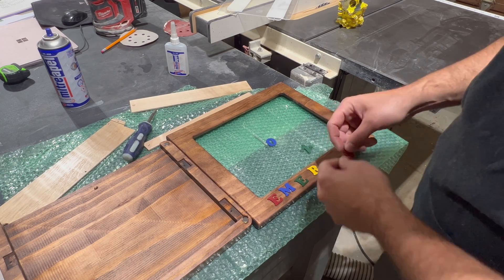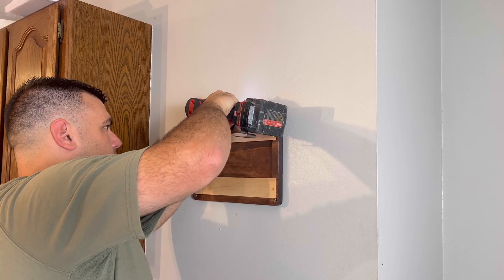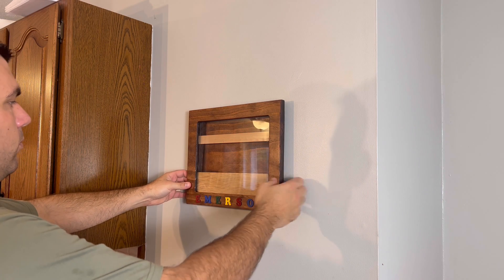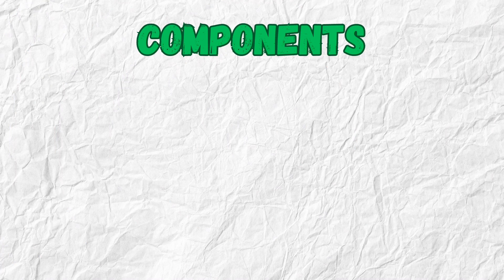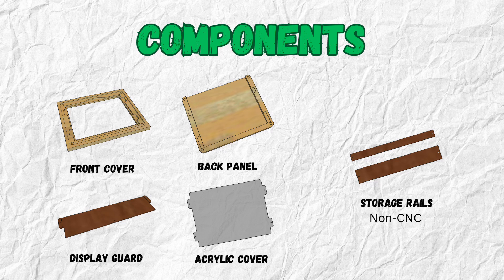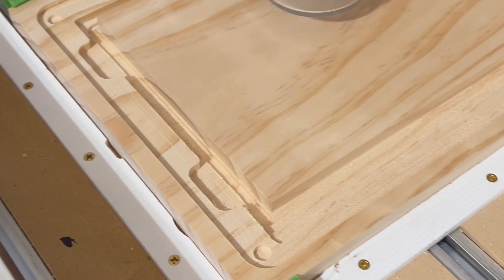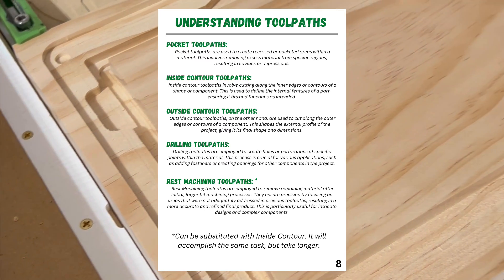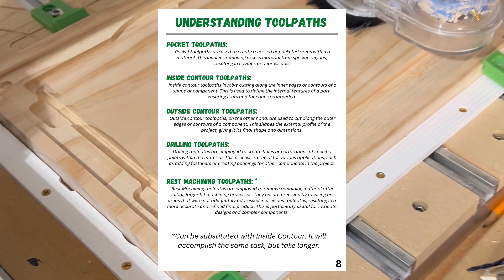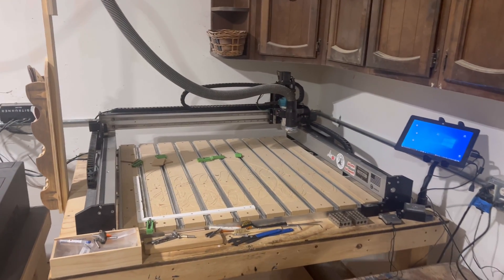I used my new laser to cut out the small letters for the front, but you can also use a CNC machine in various different methods to customize this however you want. The frame is designed to screw into the wall, and all components are made from material purchased from my local big box store. The components consist of the front cover, the back panel, the display guard, an acrylic cover, and two storage rails. The storage rails are the only components not carved on the CNC machine. The components made on the machine use basic CNC toolpaths — you can read page 8 of the build manual which explains what they are.